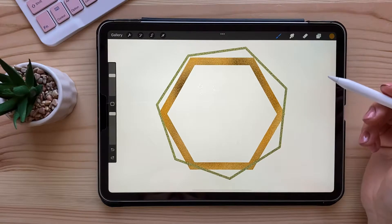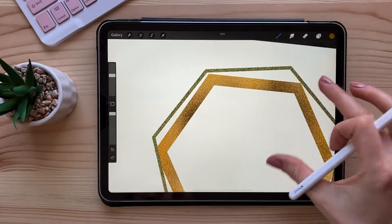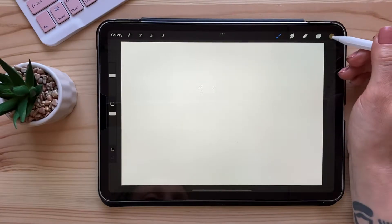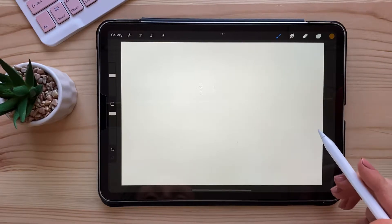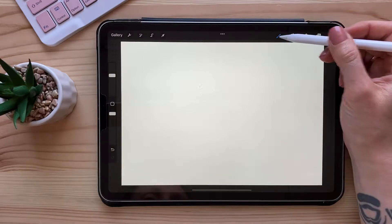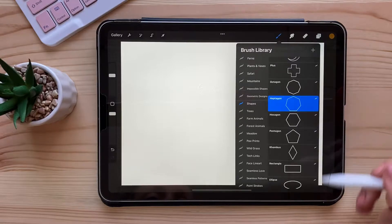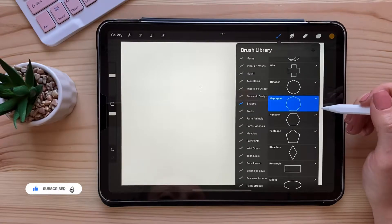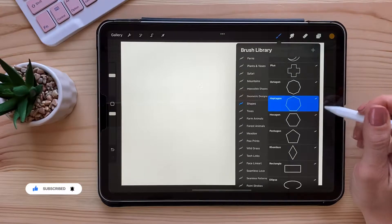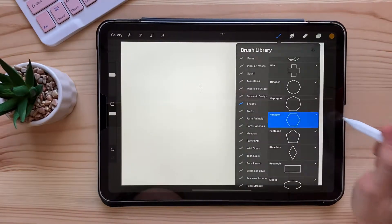Let's make one of those pretty golden frames together, like this one. First we're gonna pick a color — something dark gold, something like this. Then you need to create a shape for the frame. I'm gonna use one of my shapes already pre-drawn, but you can create your own using a drawing guide, for example. Let's take this hexagon.